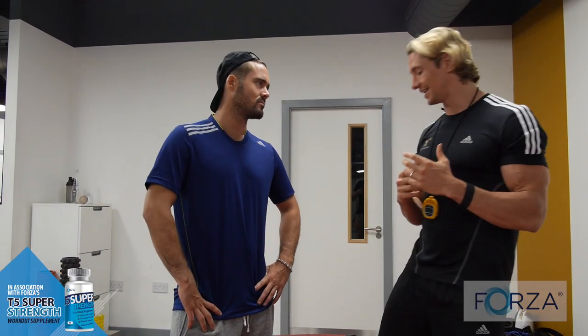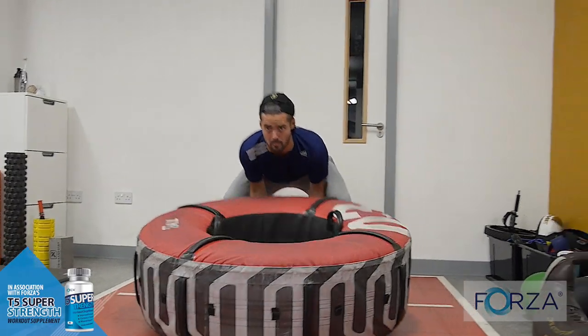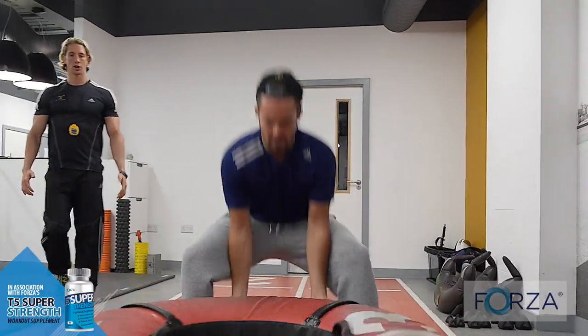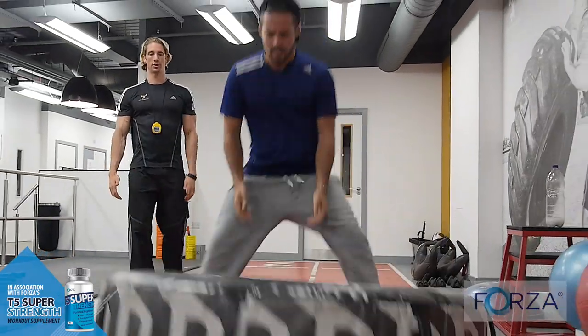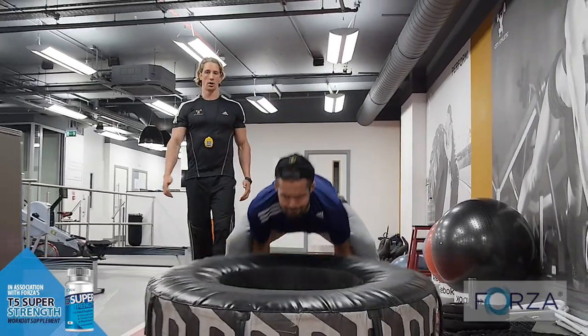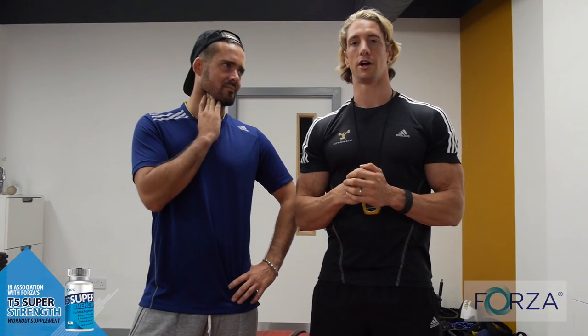As a nice little finish for the session, what we're going to do now is some metabolic conditioning work. For that, we're going to use this 80 kilo tyre. We're going to flip it six times, then drop down and push it back. I'm going to do several sets of this before finishing off with some warrior rope stuff, just to get that heart rate really high — and for me to get my own back for him missing the session last week.